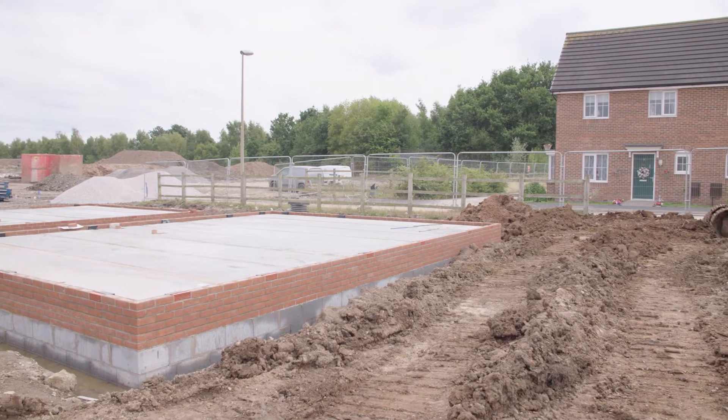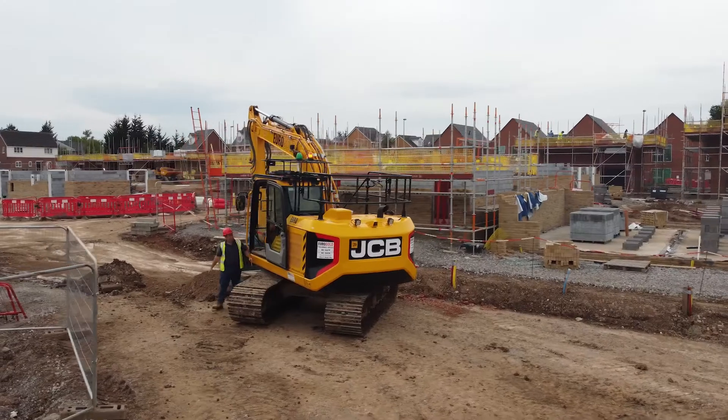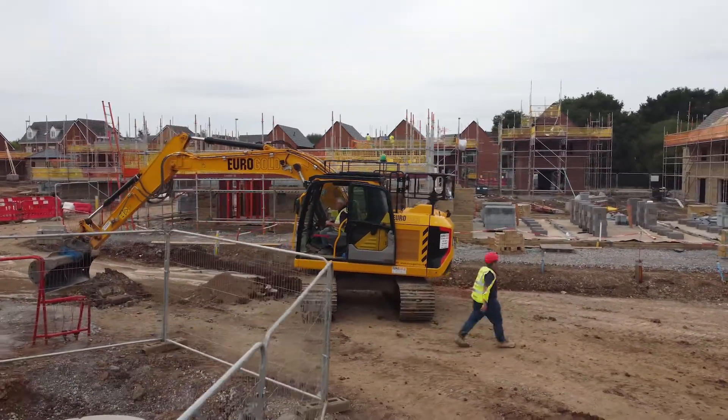So we excavate the foundation, bore it with concrete, and then we laid two courses of foundation blocks and six courses of face brick. We use aircrete because we don't have to use cavity fill as opposed to the other way we do it, and it's a lot faster and lighter to use for the lads.